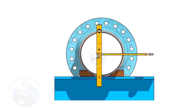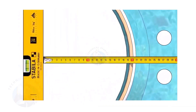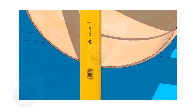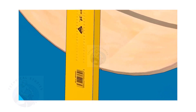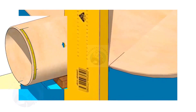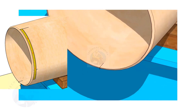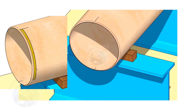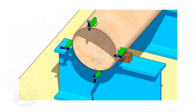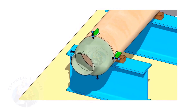Hold the spirit level vertically and transfer the top center mark to the bottom side as shown. Mark the quarter circumference on both sides of the pipe. If you don't have a pipe aligning clamp, tack weld four jack bolts 90 degrees apart as shown.